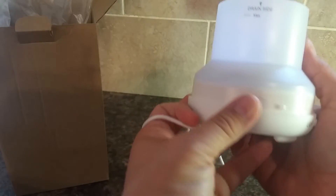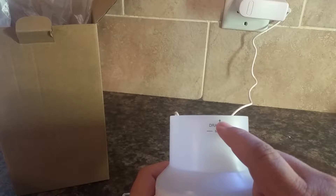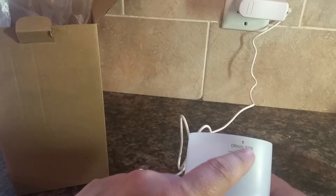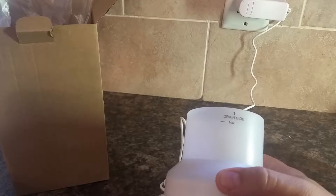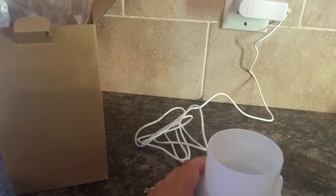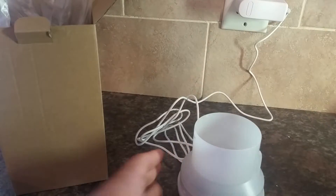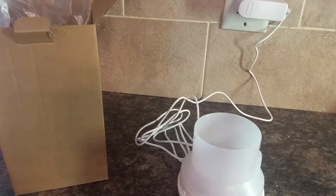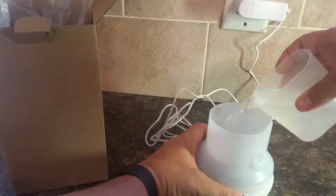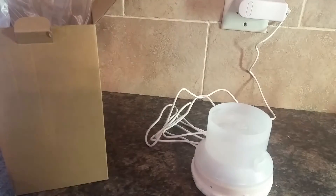So it looks like this one — here's the max fill level, and then when you're dumping the water out to change the water, that's the side you've got to dump on. This is unusual — I haven't ever seen a diffuser that has specified where you're supposed to dump it from, but that's interesting. So I'm going to go ahead and fill it up with water. As you see, I'm using tap water — most people don't have distilled water on hand. And yep, that's about a half cup, just slightly under.